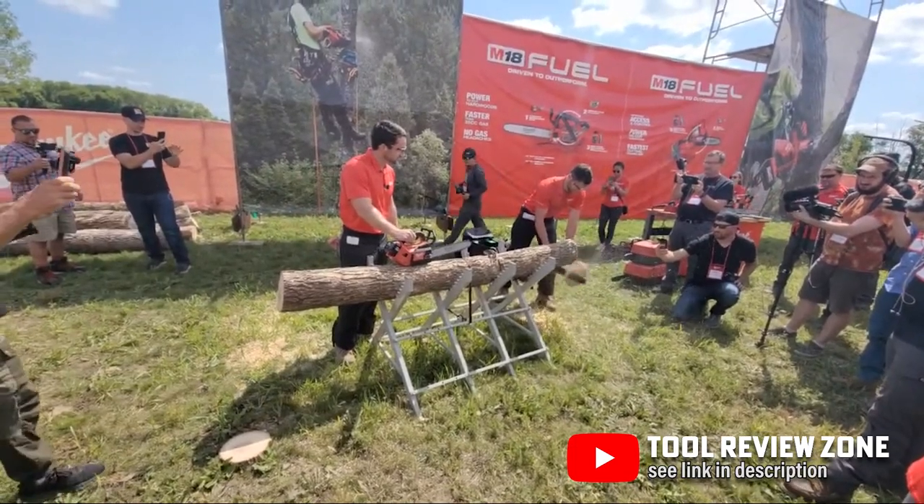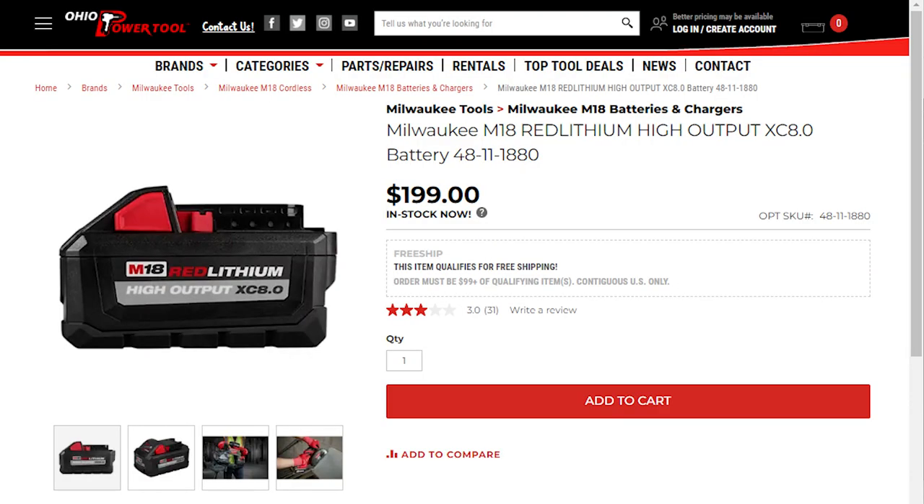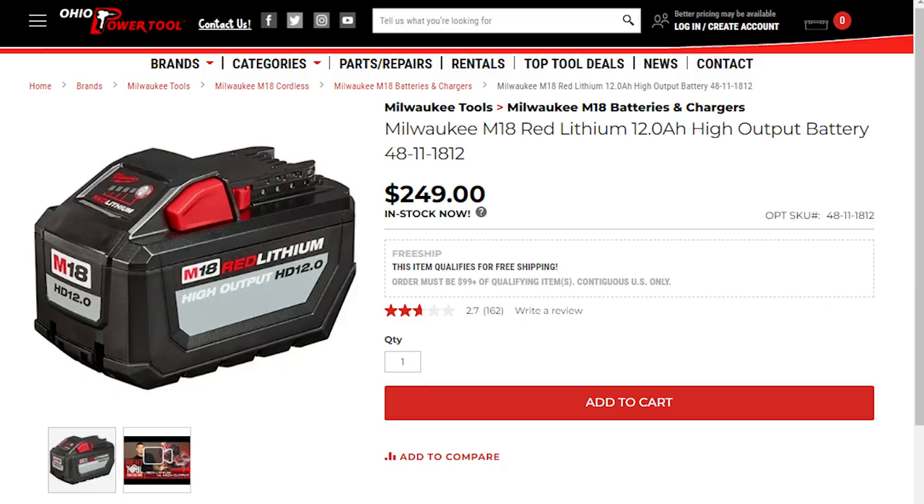The 12 and 14-inch chainsaws come in two kit configurations: one with a CX 8.0 battery for jobs where you need a lighter weight and more ergonomic tool, and a second kit with an HD 12.0 battery for heavy-duty jobs where your main priority is maximum power and the longest runtime possible.